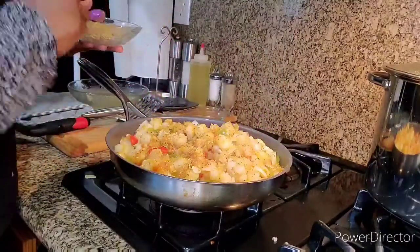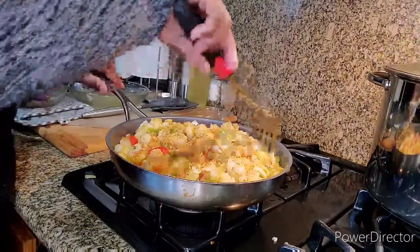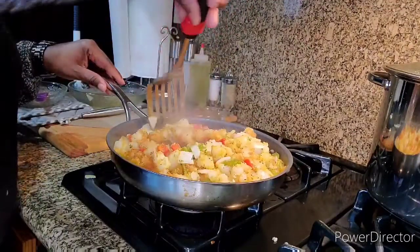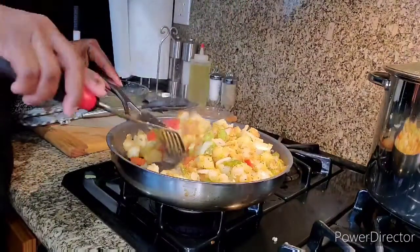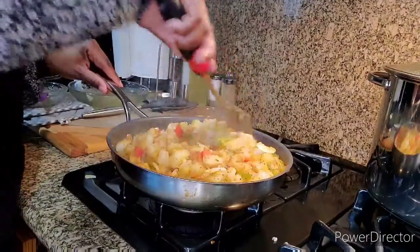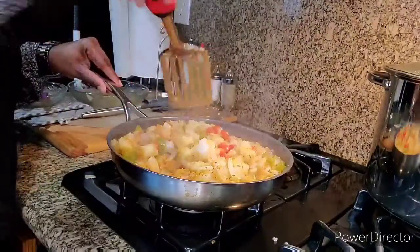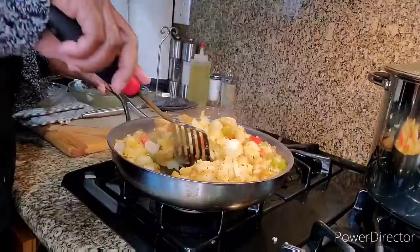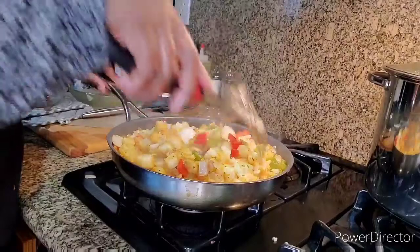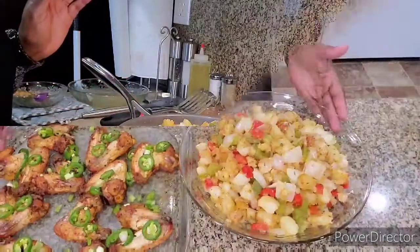I'm going to cut the fire down real low, put a lid on here, and let this finish doing what it's going to do. They should be ready in about five minutes. I'm going to put a lid on for about five to ten minutes, plate them, and then come back and let you see what they look like.